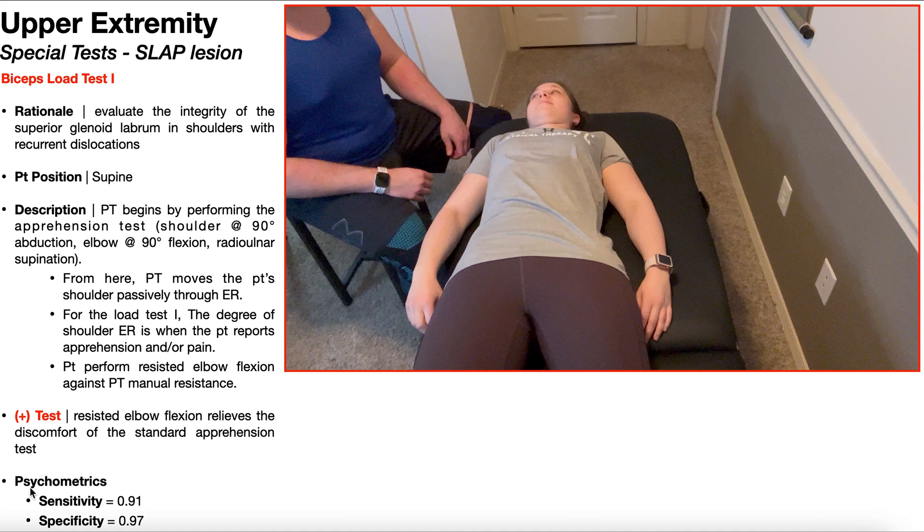Just like with the biceps load test 2, the psychometrics of the biceps load test 1 are also very good. The sensitivity and specificity are 91% and 97% respectively. This particular special test you would use to evaluate SLAP lesions, but only in patients with recurrent shoulder dislocations.